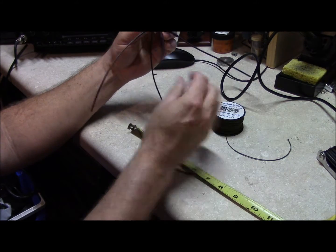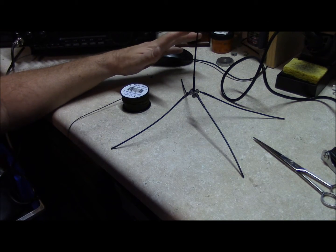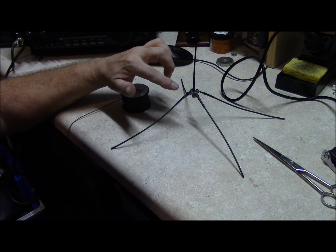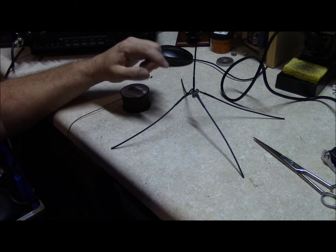You can use it like this and just tie a loop around here and then a couple half hitches to elevate it. You can take a short piece of PVC or even tape the feed line to a broomstick and use that as a mast if needed, to get it up in the air further.